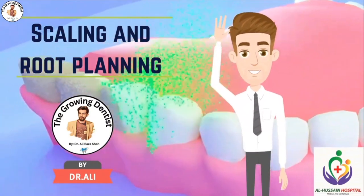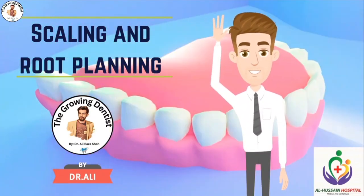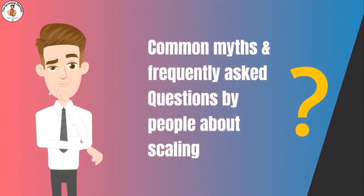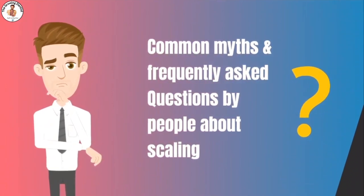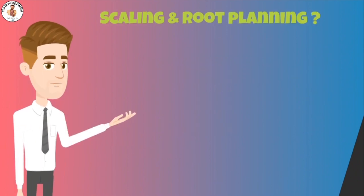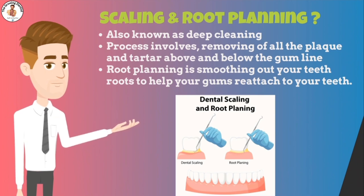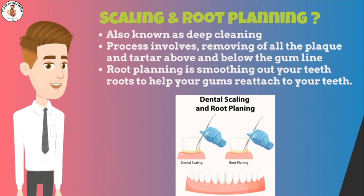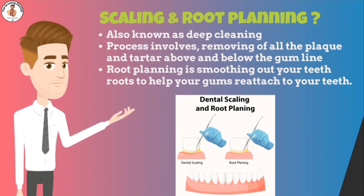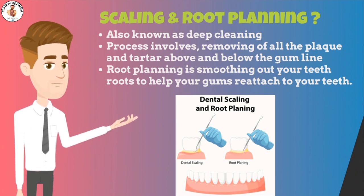In this lecture, we will discuss scaling and root planing — myths and questions individuals frequently have regarding scaling. Scaling and root planing, otherwise known as deep cleaning in dentistry, is when your dentist removes all the plaque and tartar that can adhere to your teeth above and below the gum line, cleaning all the way down to the bottom of the pocket. Your dentist will then begin root planing, smoothing out your teeth roots to help your gums reattach to your teeth.